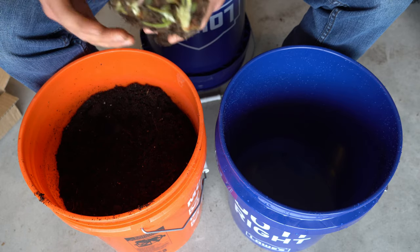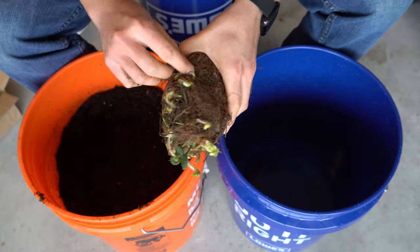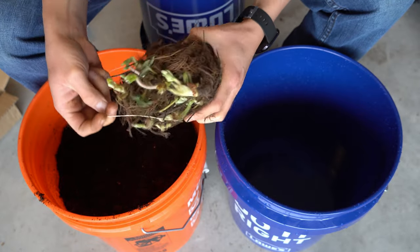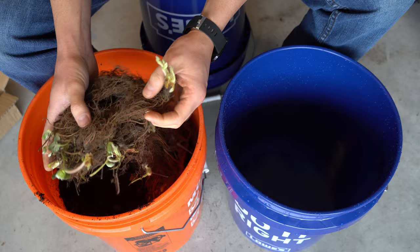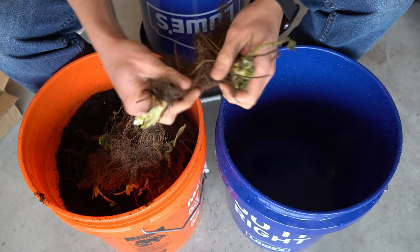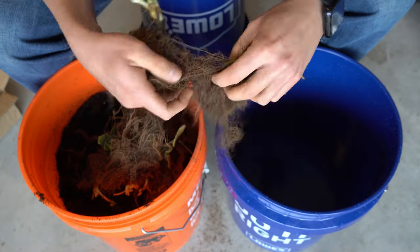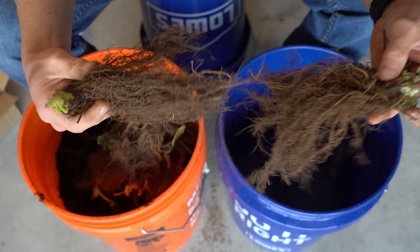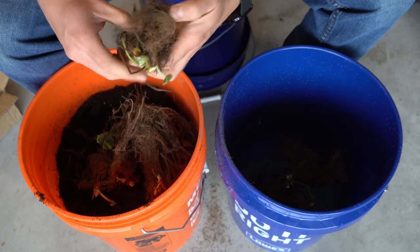The first thing you want to do — and this is technically an optional step but you will get better results — is to hydrate these bare root strawberries because they're going to come pretty dry. I'm going to remove this rubber band and simply separate them. You want to be pretty gentle because you don't want to rip up the roots too badly. It's going to be quite difficult to pull these apart because they come intertwined, but if you're persistent they will come apart.